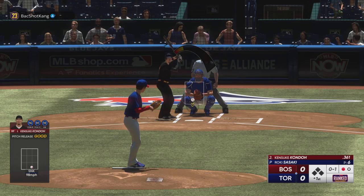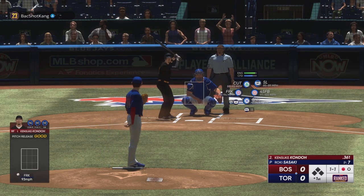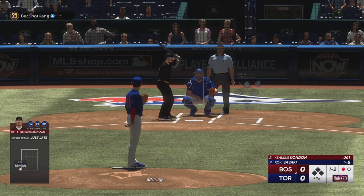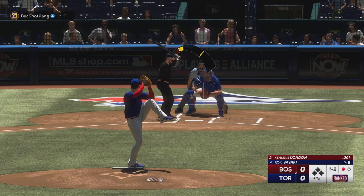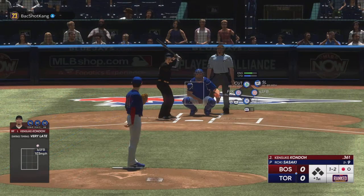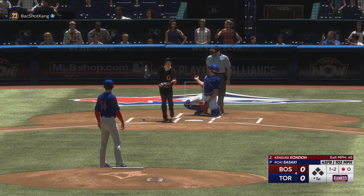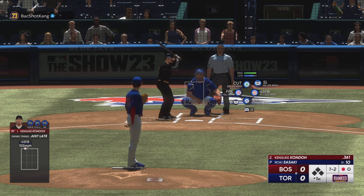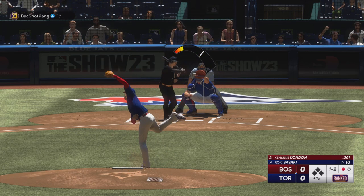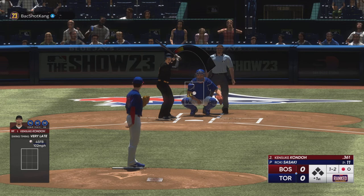I'm going to throw the sinker in there. Let's test out the different pitches here. I'm not a big fan of the forkball, actually. I'm going to throw him an inside slider — that slider is nasty, not going to lie. See if I can get him with the fastball again. Kind of jamming with that fastball. Now he's got fastball in his mind, so I'm going to throw him that inside slider next.